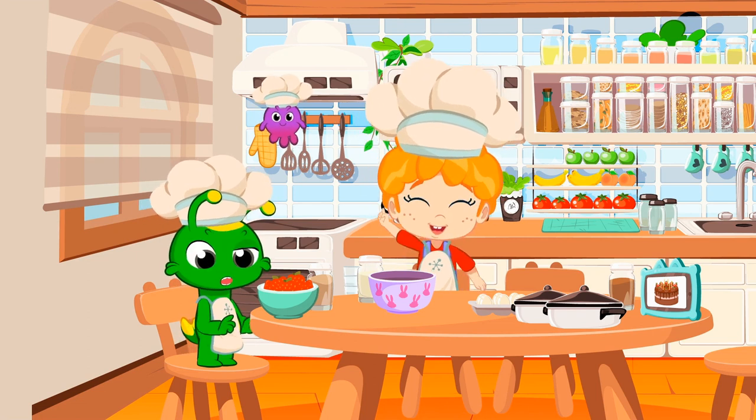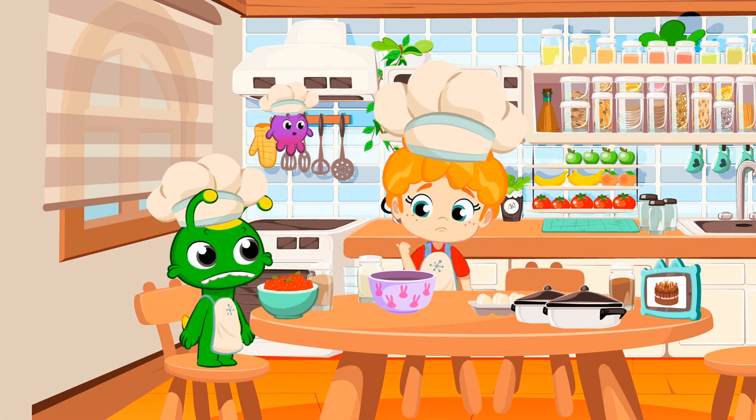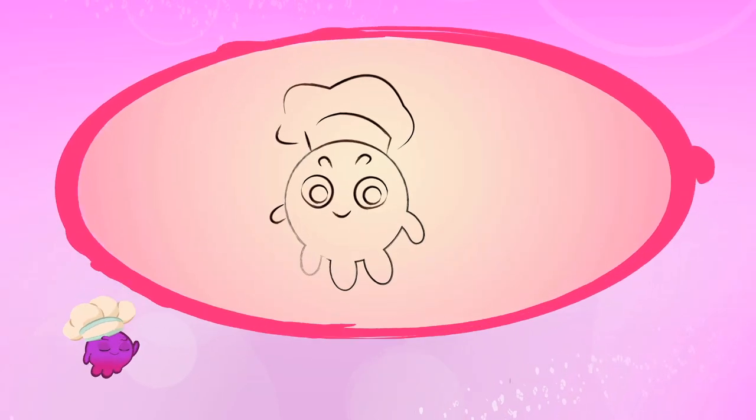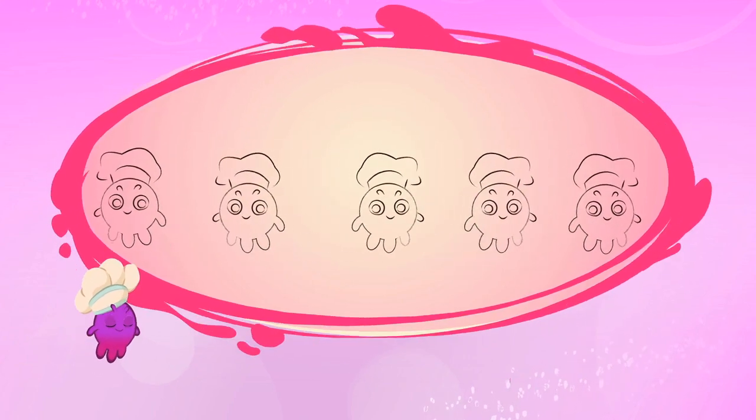One... Two... It's okay, kids. Pops and I will help you practice. Numbers are used to count units. One Pops, two Pops, three Pops, four Pops, and five Pops.